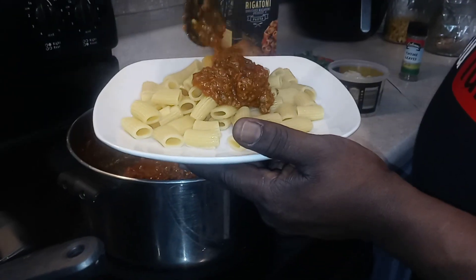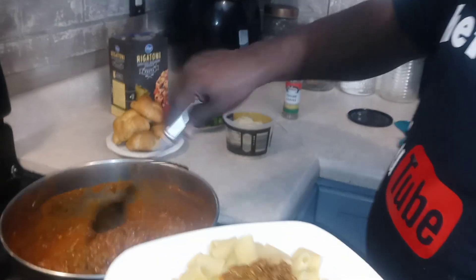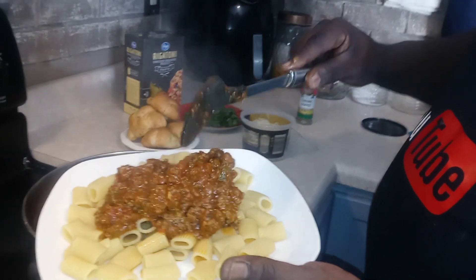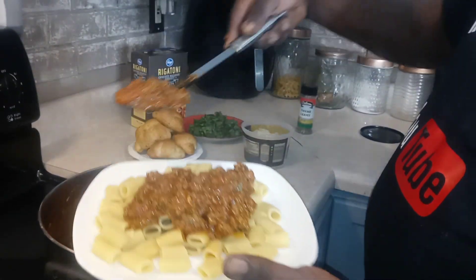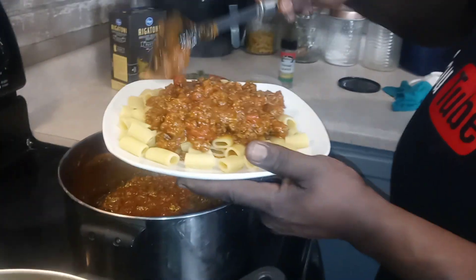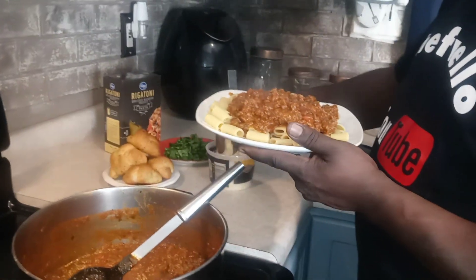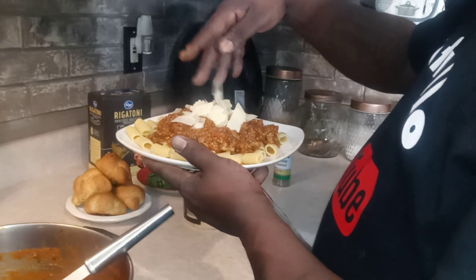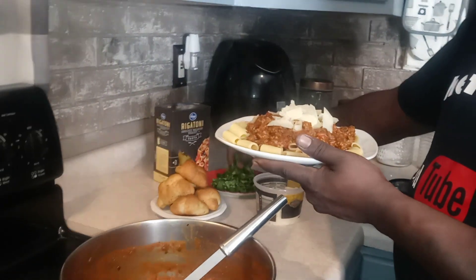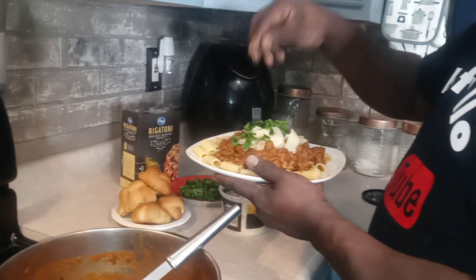We're going to take our sauce and put it on top. Some more sauce — man like that. Pour that all on top, I'm greedy. Then we're going to go with a little shaved parmesan cheese on top, got a little sauce to spare. And we're going to go with a little cilantro — how do you guys like that? Bam!